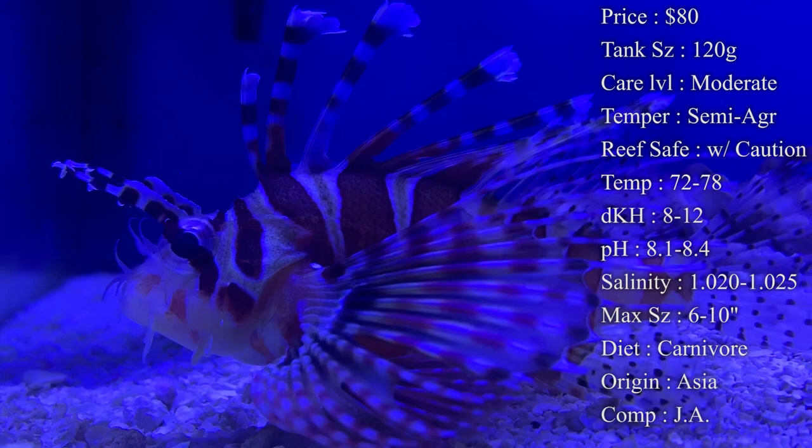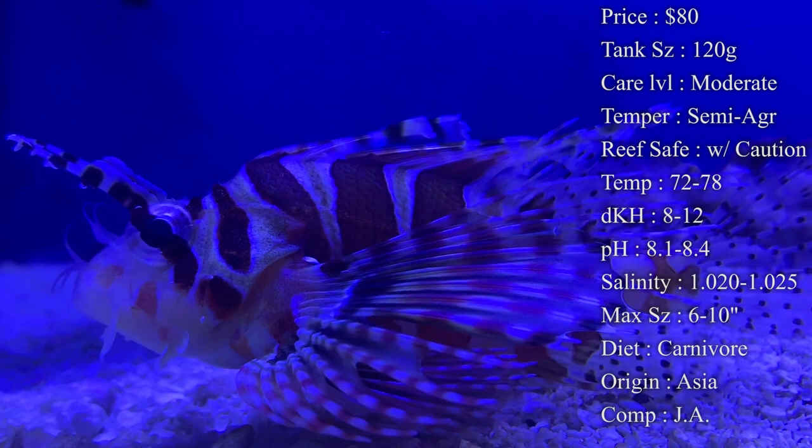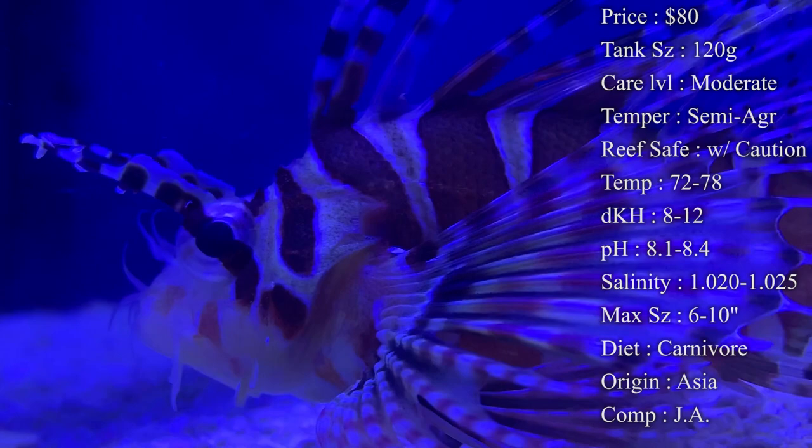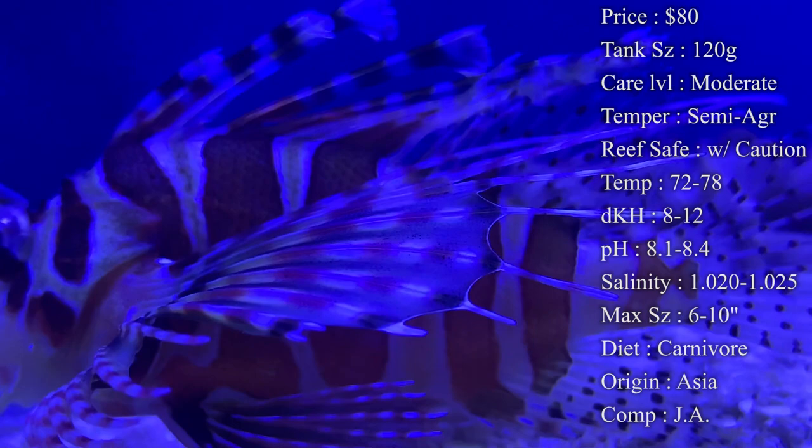They also eat little chromis and damselfish in the wild, so if you have to feed those to get him eating, that's another option. The best practice for transitioning off live food is: right after he eats the live food, put the skewer down with frozen food — he'll basically trick himself into eating it too. Eventually you get him fully onto frozen food that way.